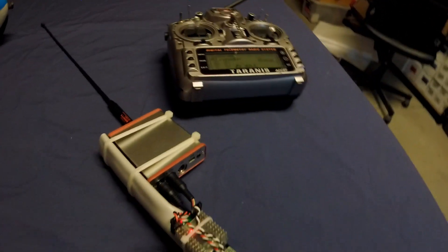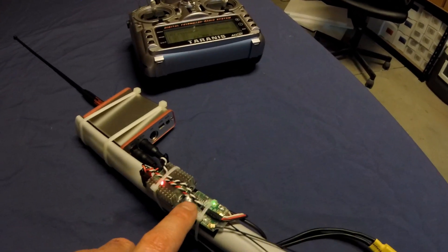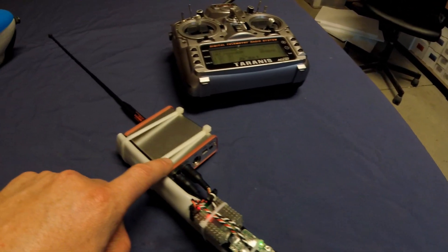If you only needed eight channels for a plane, you could bypass this unit, use a PPM receiver, and go straight into the EasyUHF.